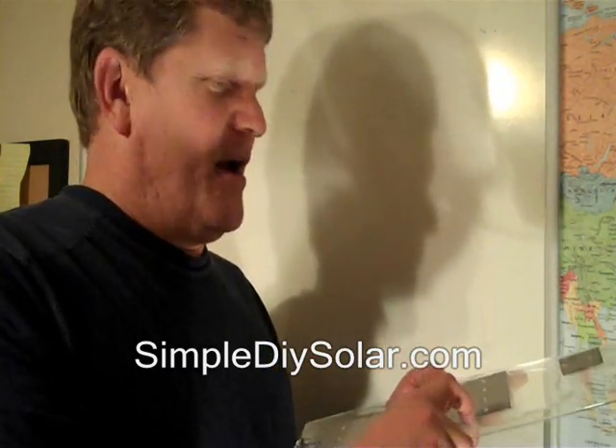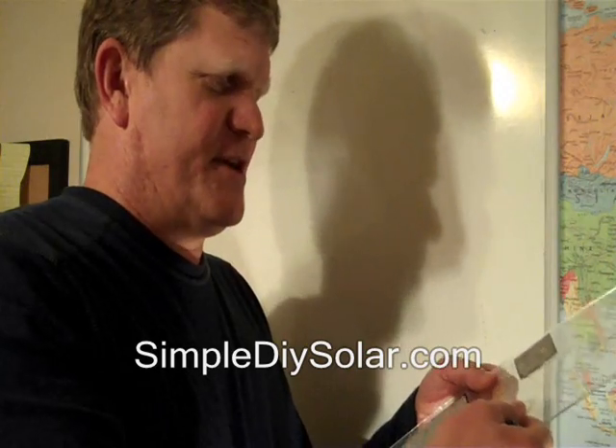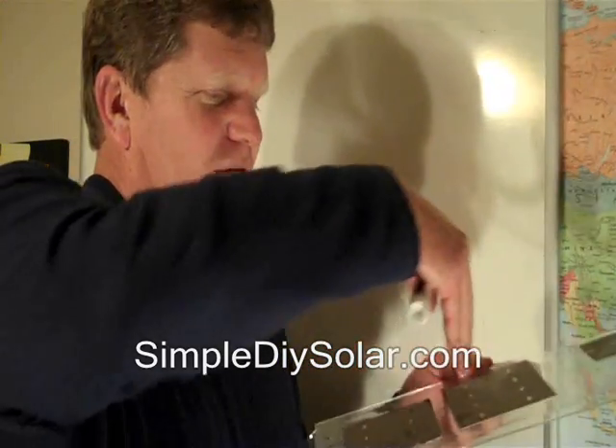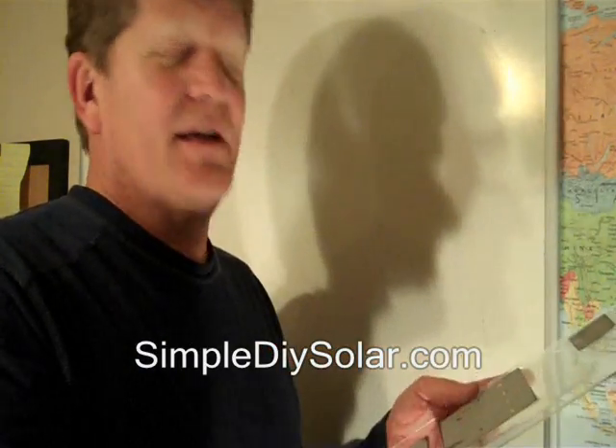This particular resin, I tested it up to 250 degrees in the oven. It doesn't run, doesn't melt, but it still remains flexible. And even after you've soldered all the connections in the back, you can pour more resin on top of that to totally seal it.